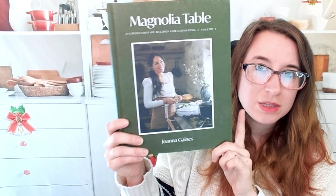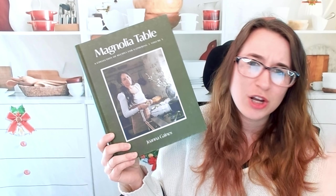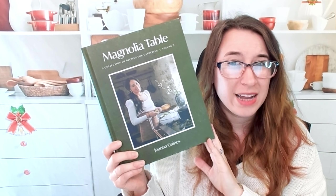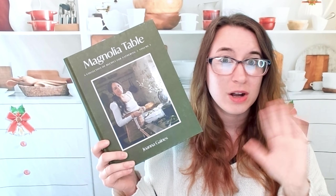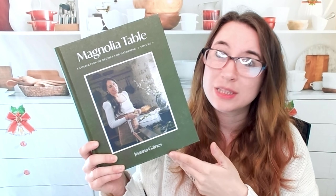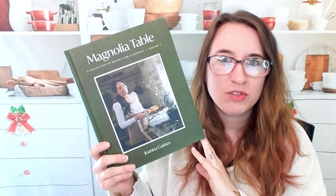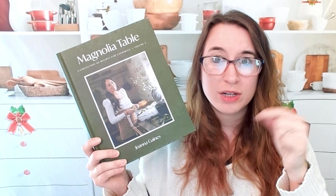So check this one out — this is The Magnolia Table by Joanna Gaines, Volume 3. Check out our other volumes — you can probably find those on our playlist on the Cookbook Divas YouTube channel. If you're looking for other cookbooks similar to this, especially for weekday recipes, check out all of our playlists and make sure to join us on our socials — links are in the description below. Thanks so much, have a great day.